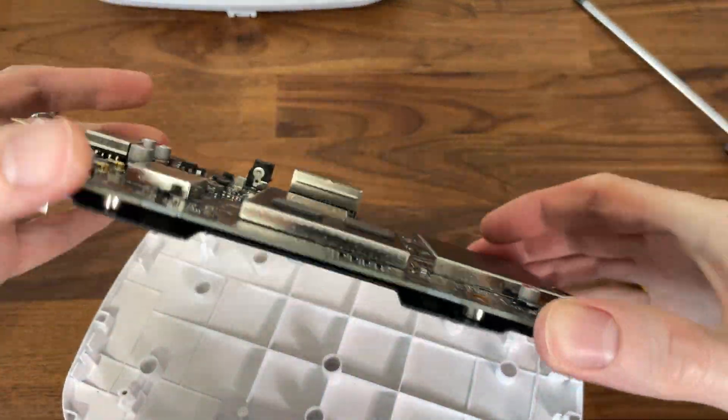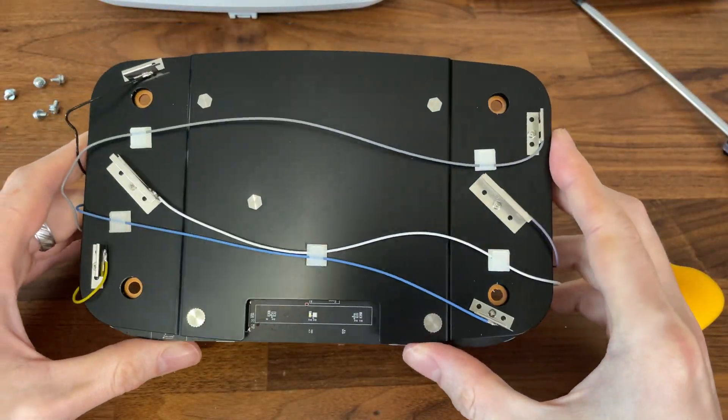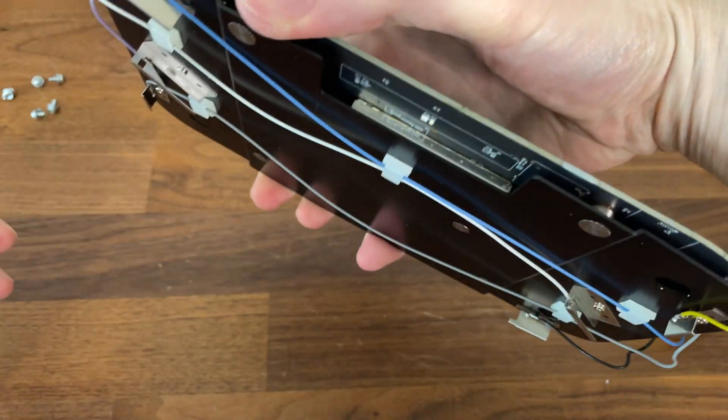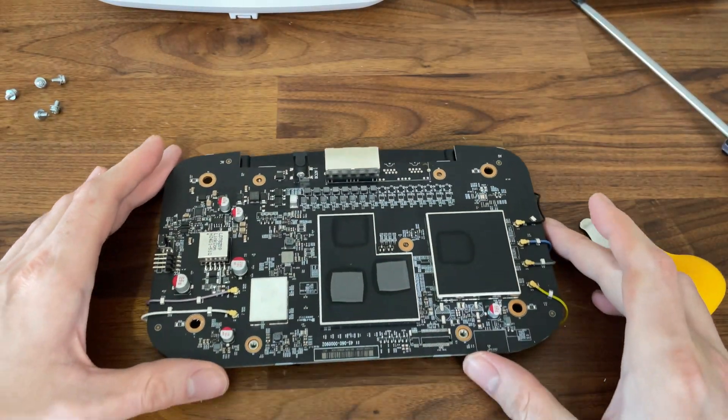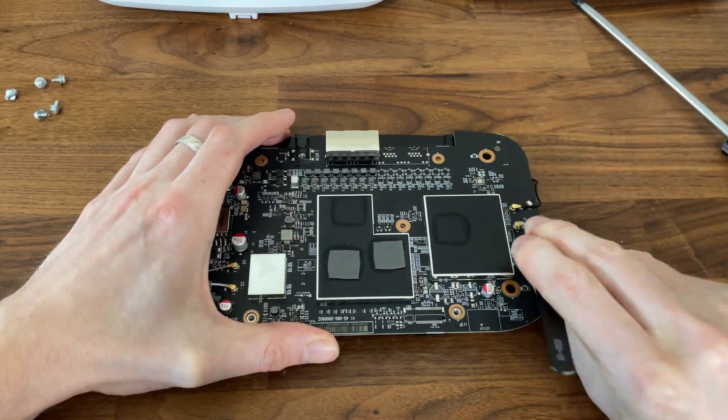Turning the board upside down, we can see the metallic plate with the antennas, and we do need to turn back and detach the antenna connectors to remove this plate. Thankfully, no connector was soldered to the board.